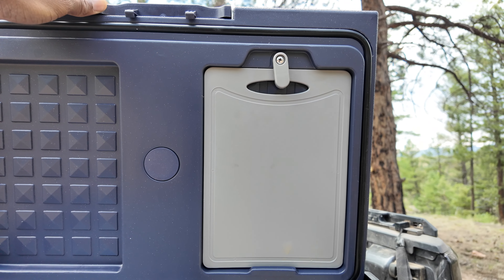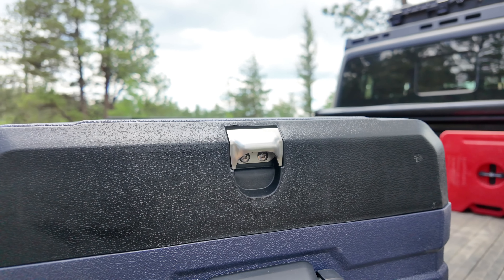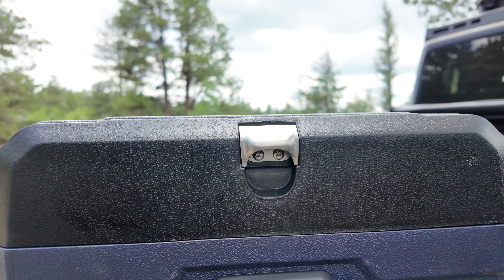An extra feature I did like and was really convenient when I stopped for lunch was the cutting board. I didn't even know it came with one, but it was nice — it's really compact, fits under the lid, and I was able to cut vegetables and everything for the sandwich I had. Another feature I liked is the bottle opener. Nothing better than a cold beer when you're out camping, and this saves you when you realize it's not a twist top.